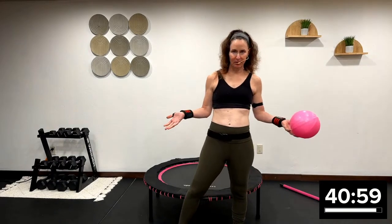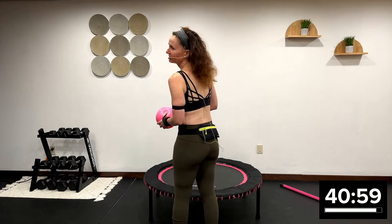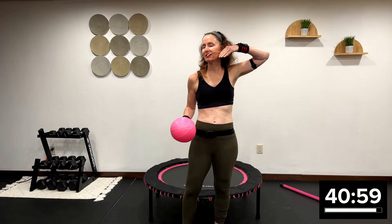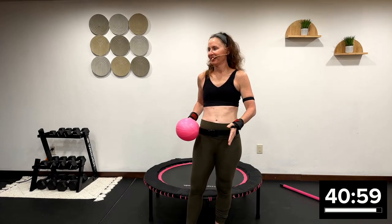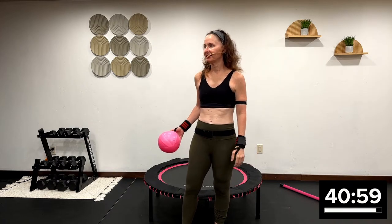Everybody can hear me, right? Look at you guys. Look how long my hair is getting. Some of you have been on my journey with me when my hair was this short, and I said I'm going to let it grow out. Isn't it crazy? I'm going to be 51 in September too.